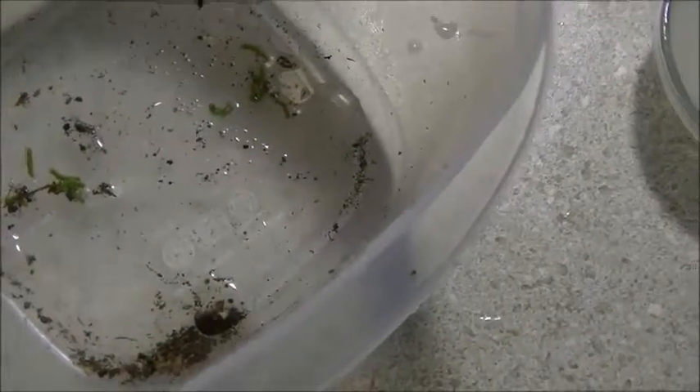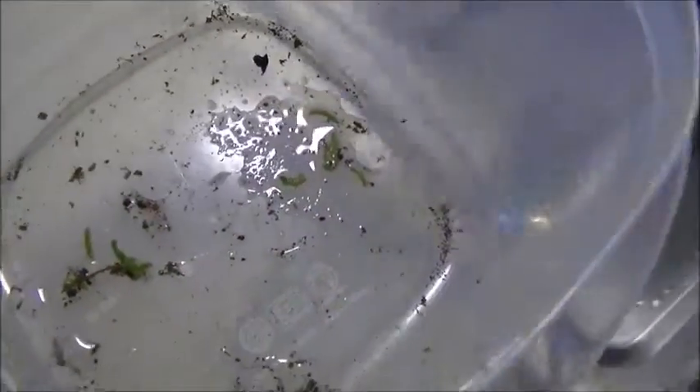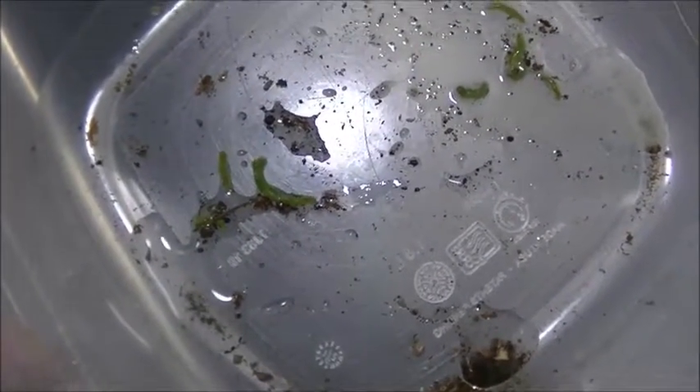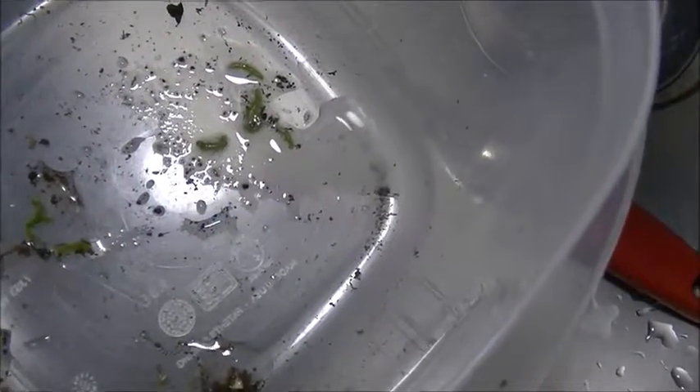They all look dead over in the neem oil section. Neem oil and soap — let's put it over here so we can see under the light. Neem oil, dish detergent. The ones on the right are dead. The neem oil has killed the cabbage worms. The ag lime has slowed them down greatly.